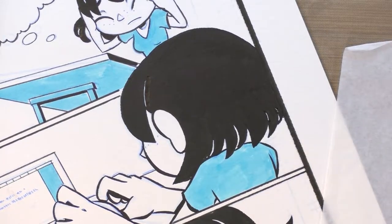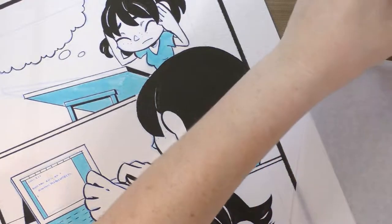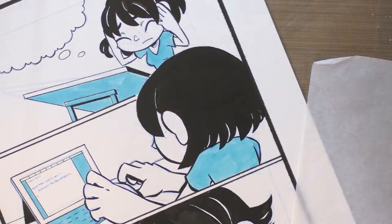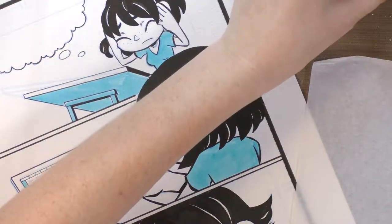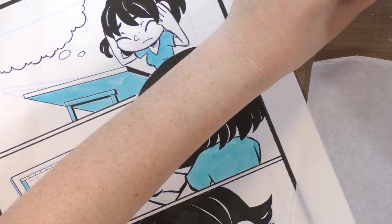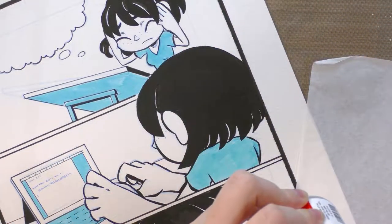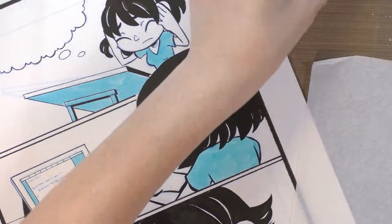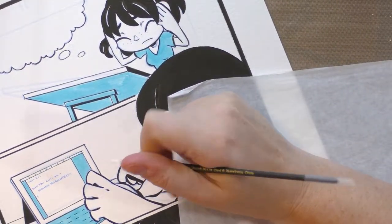Sometimes you can over-fix it so it looks like you never did anything to begin with, so you want to avoid that. Opening up the Bleed Proof White — I need to be careful because it has a tendency to get all over the place. The reason I really like it is it's very opaque, but it tends to dry out in the jar, so you just add some water back in and mix it up. Then I'm going to correct her hand a little bit.